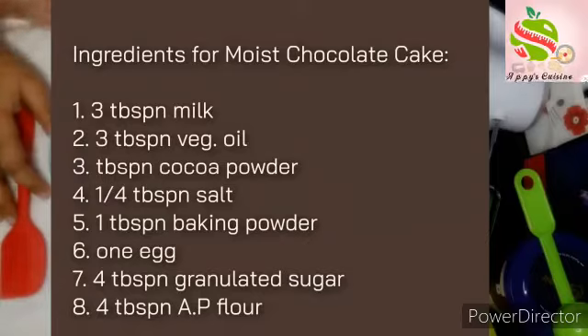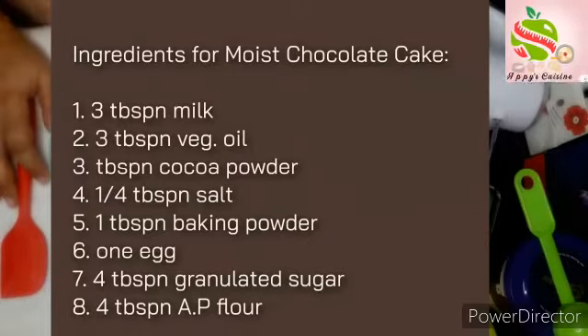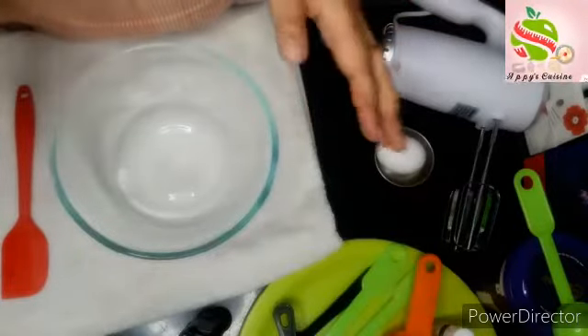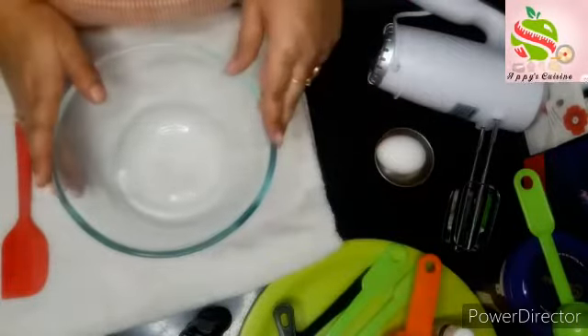Hello friends, welcome to Appy's Cuisine. Today I am going to make a beautiful chocolate cake. So let's start.